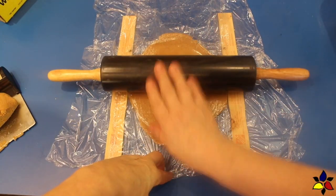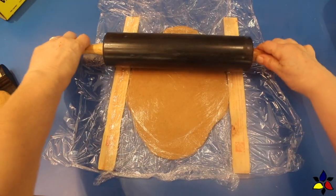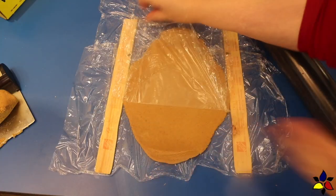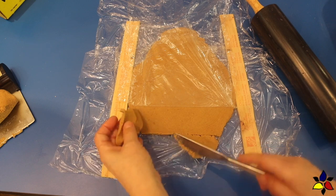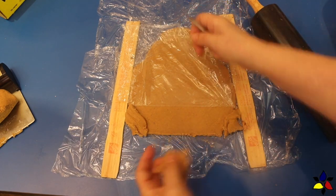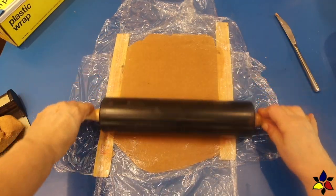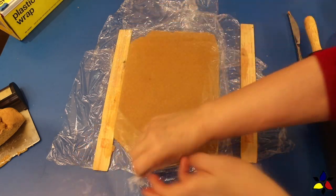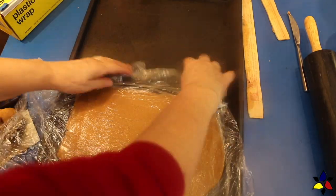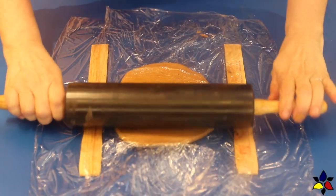Continue rolling until the dough is the same thickness as the paint sticks, which is about 1/8 of an inch or 3 millimeters thick. I like to make my dough into rectangles, so I trim the pointy ends and patch them to make a rectangle. Roll over the dough again to ensure even thickness, then remove the paint sticks but leave the dough covered with the top layer of cling wrap. Simply slide the dough rectangles onto your baking sheet, then repeat the entire process with the remaining dough.